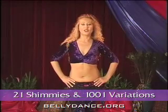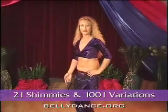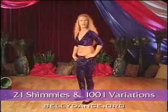The vibration shimmy is also a muscle shimmy. But this time you have to move your knees together at the same time and in the same direction, not one after another.